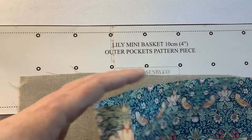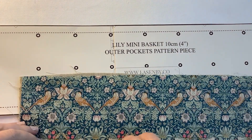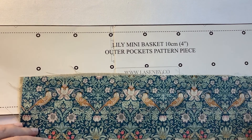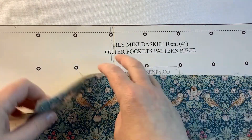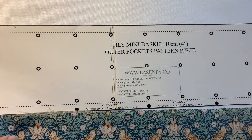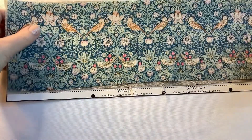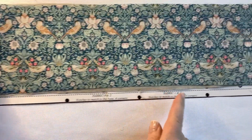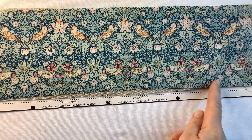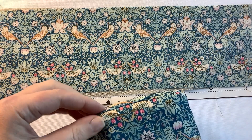We'll place those right sides together so that when it's turned, after we've stitched along the top, we'll turn it back round, flip it over and then it creates the pocket piece. On each piece we'll snip these notches and these will actually help us to match up each of the corners.